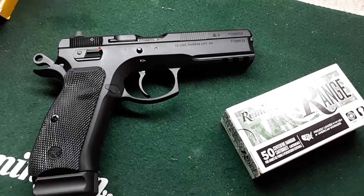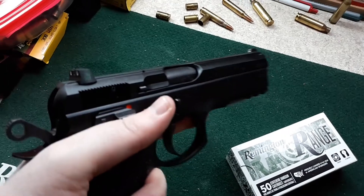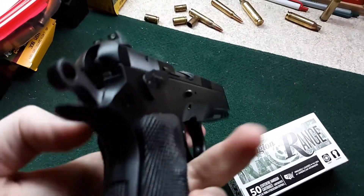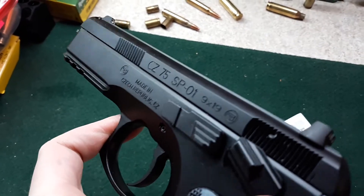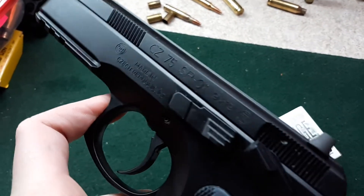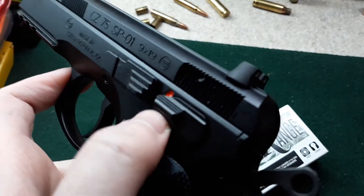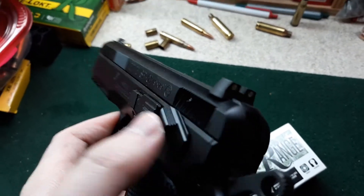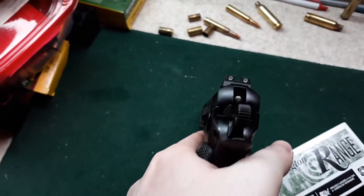The new handgun is here — a CZ 75 SP01 in nine millimeter, made in the Czech Republic. This is the safety model, which has the better trigger over the decocker model.